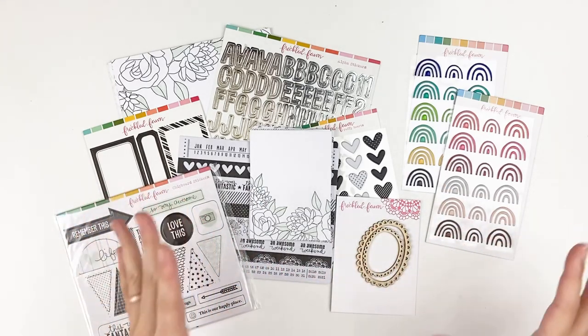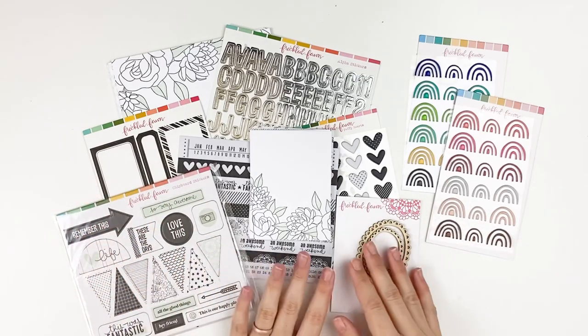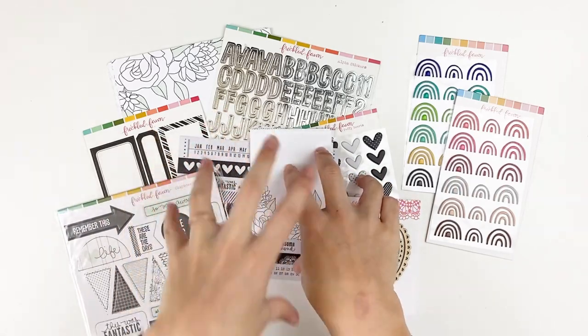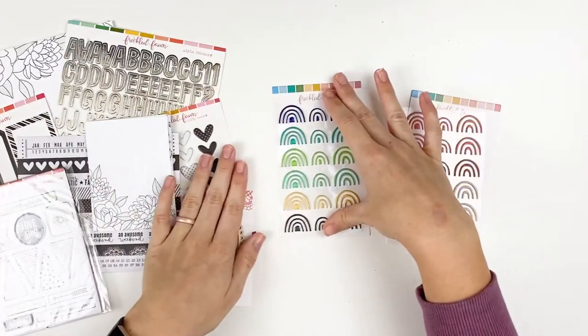I love that they have a variety of options depending on what works for you and the type of projects you're creating. Let's dive in and take a look at the December kit and add-ons. Let's talk about the add-ons first because these are not part of the kit — they are a separate element in the shop.